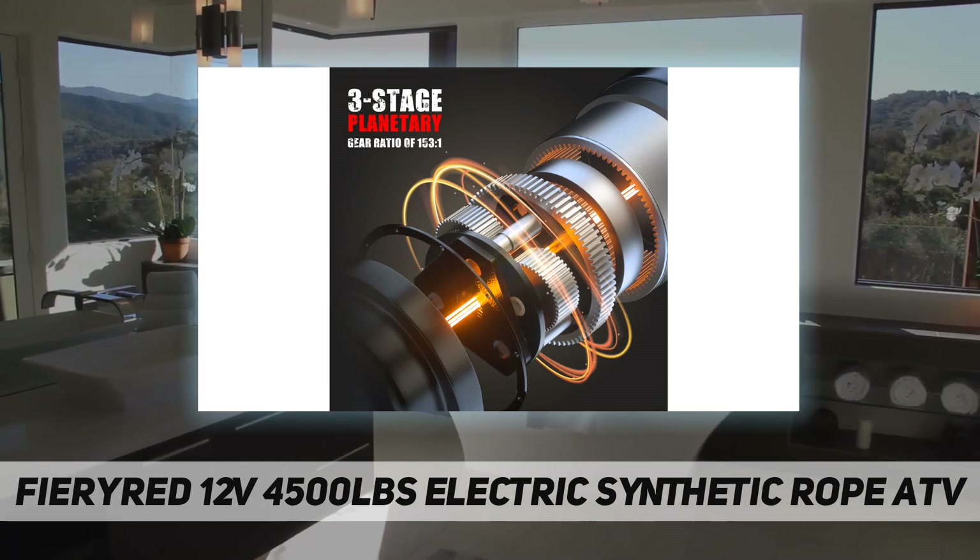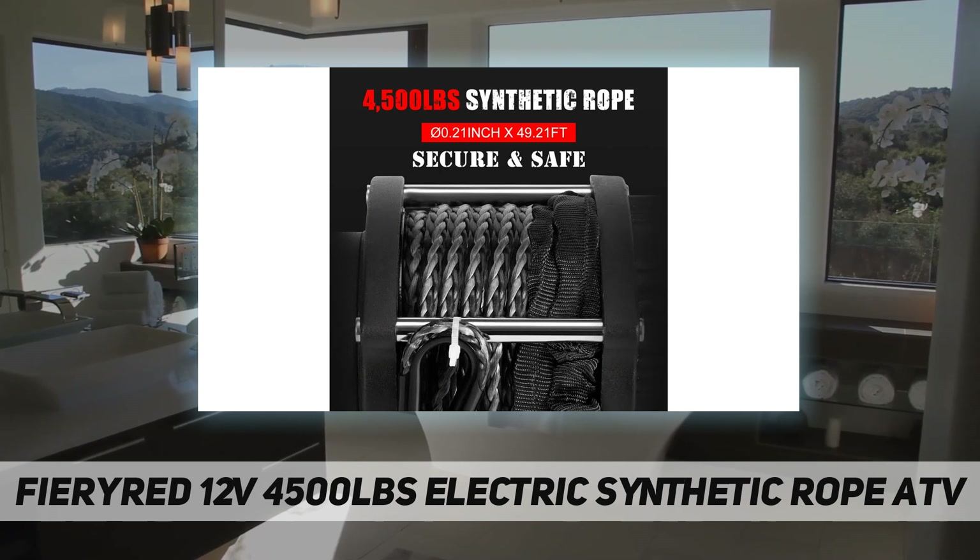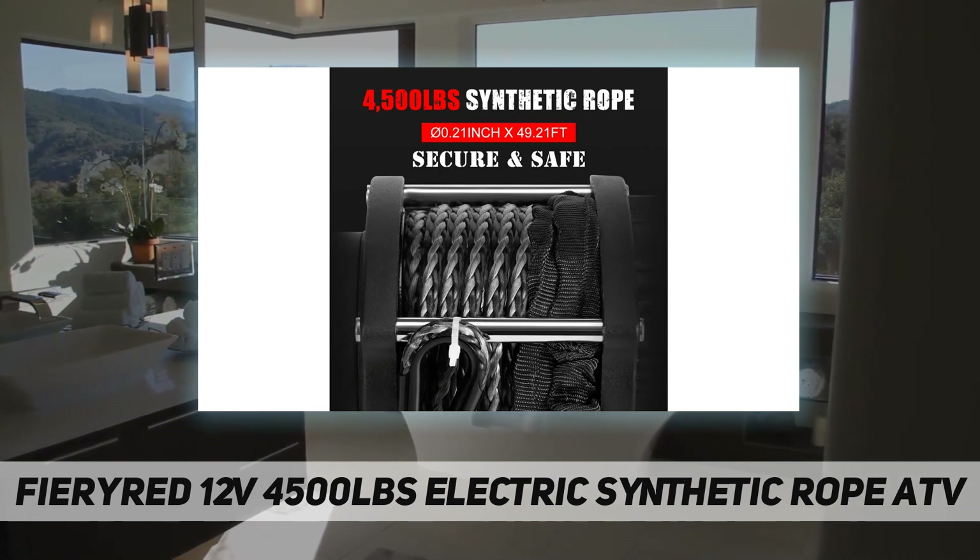Ultimate protection: rainproof construction, matte black textured finish, and a sealed engine guarantee resistance against rain and moisture, ensuring trustworthiness and long-lasting functionality.